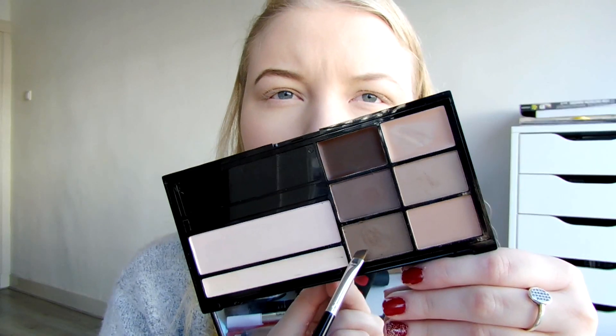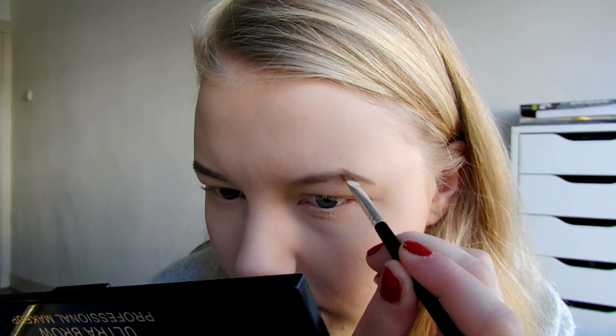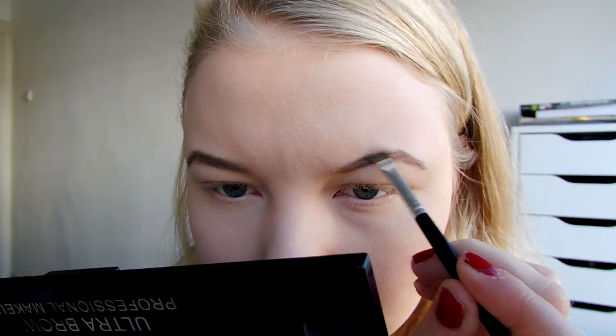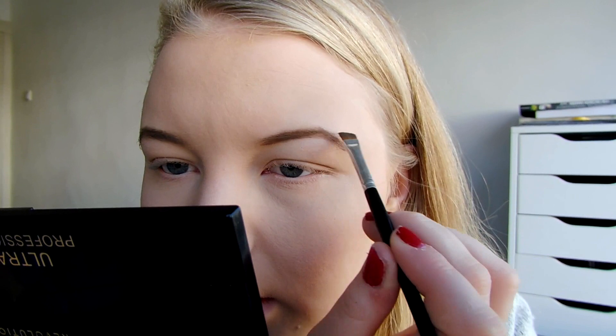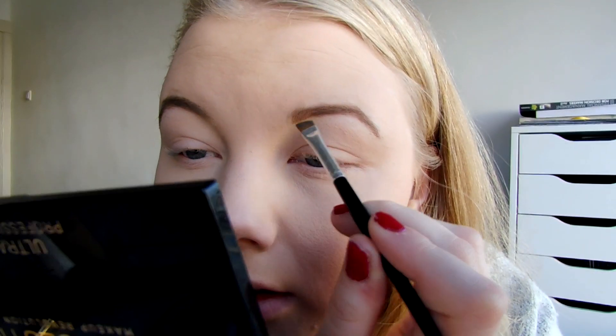I'm going to use this shape right here on the outer corner. As you can see it's very pigmented. I'm just going to kind of shape it how I want it, then fill it in. At the edge I use the lighter one, because you want it a little lighter at the edge, then it fades to darker on the outside.